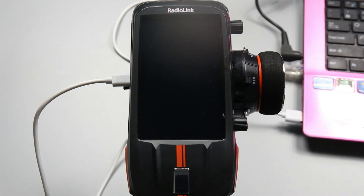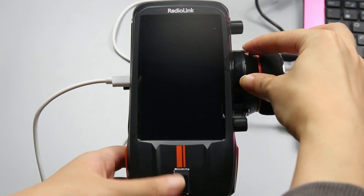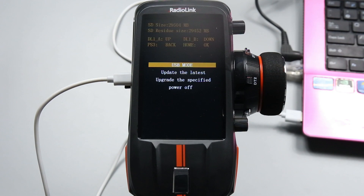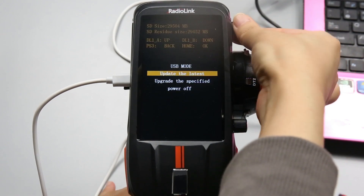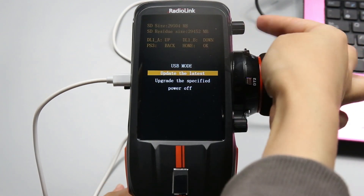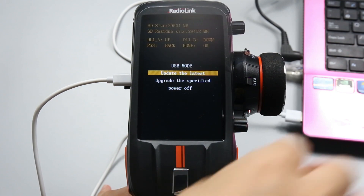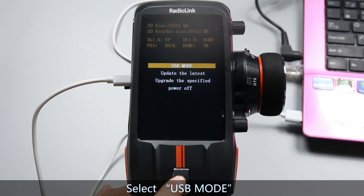Push DT1 and DT2 trim buttons to the middle and long press the power button at the same time to enter the USB mount. There are four buttons on this page. Turn DT1 code switch to select the function you want, and push PS3 to return to the previous page.